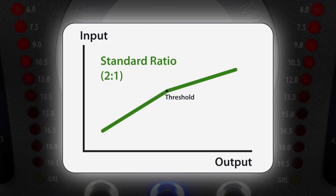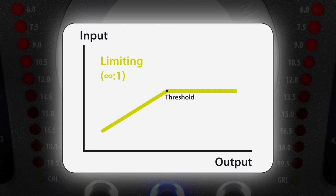If the input level rises by 2 dB, the output will only rise by 1 dB. Now with an infinite-to-1 ratio, we can see that there is no more increase in level beyond the threshold point. This is what we call limiting.